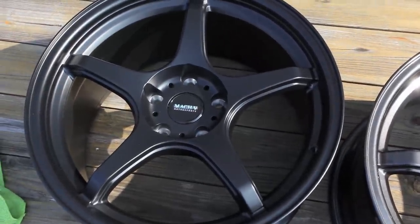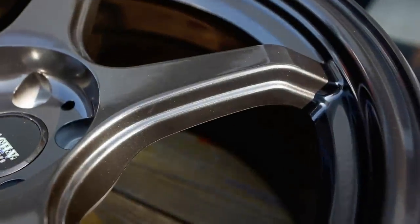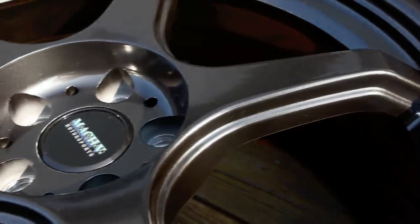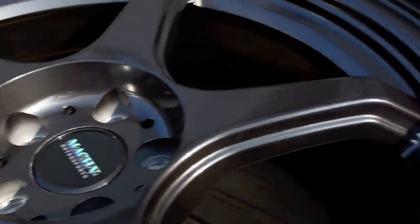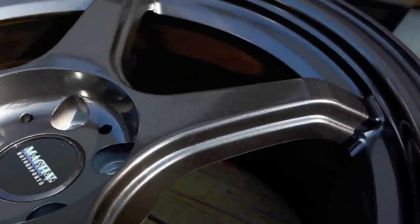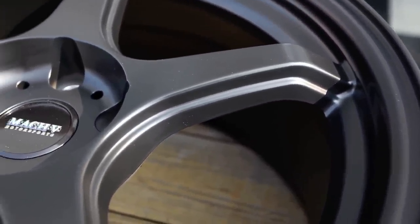Gunmetal, satin black. Up close you can see that the gunmetal has a metallic sparkle in it, while the black does not have any metallic in it.